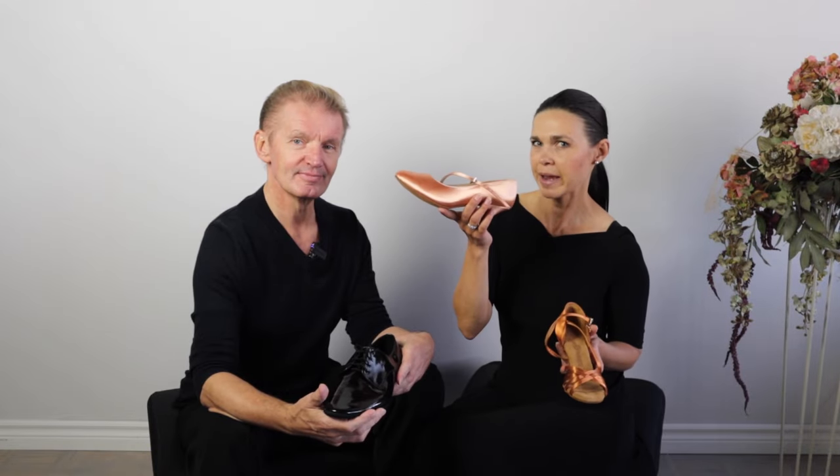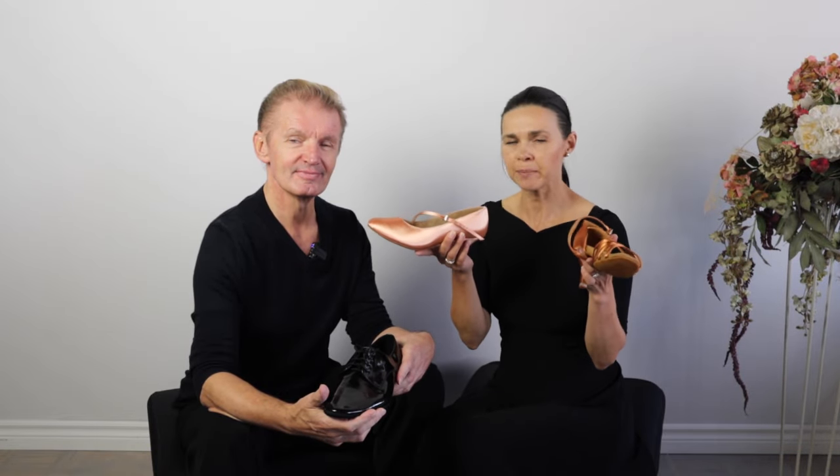Men don't need to practice. What? What? We do need to practice, but we don't use practice shoes. For Latin, we use Latin shoes, and for ballroom, we use ballroom shoes. Remember, the right pair of ballroom dance shoes can really improve your ballroom dance performance and make you feel like a real ballroom dance star.